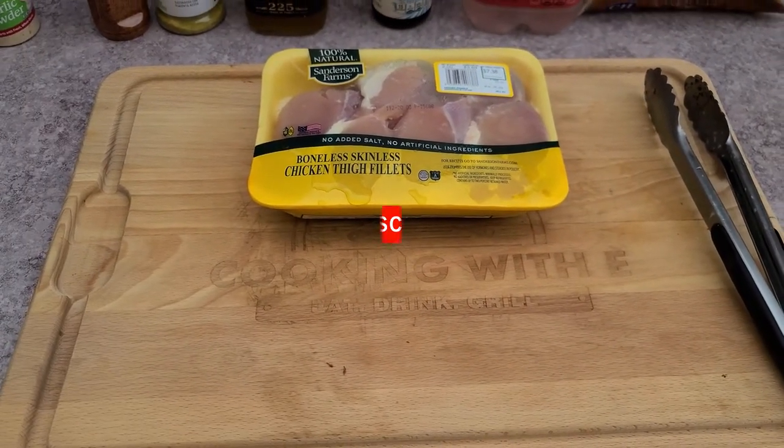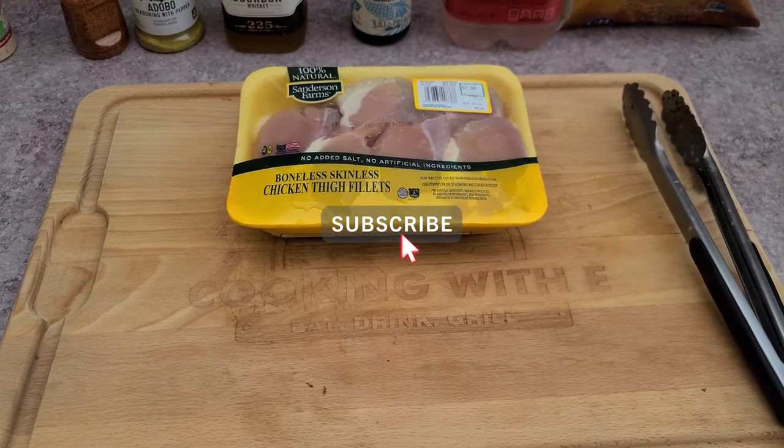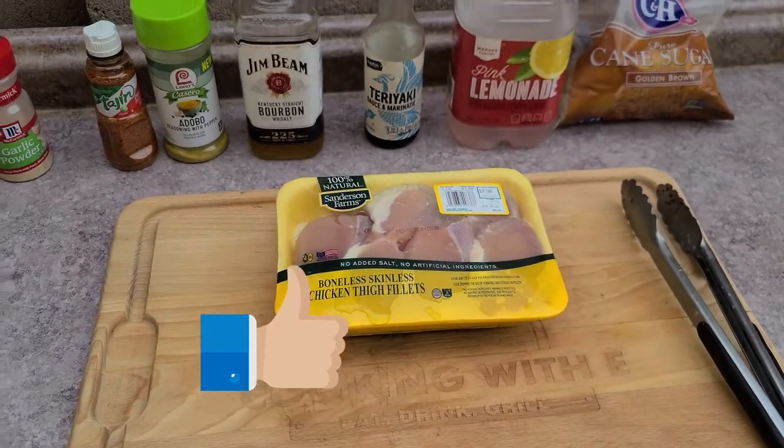Go ahead and sidekick that subscribe button, hit the little bell, and crack the like button if you would while you're watching this.